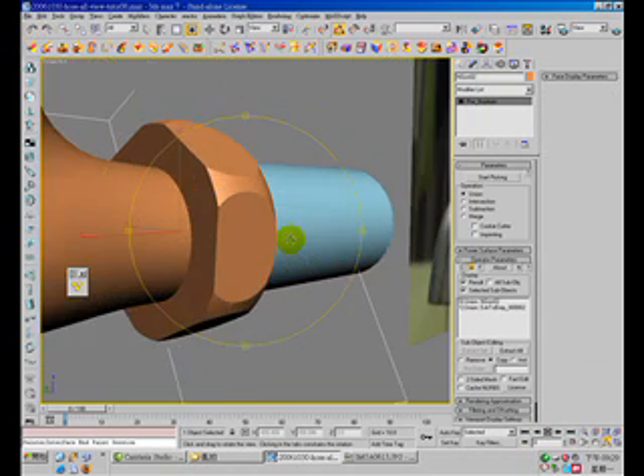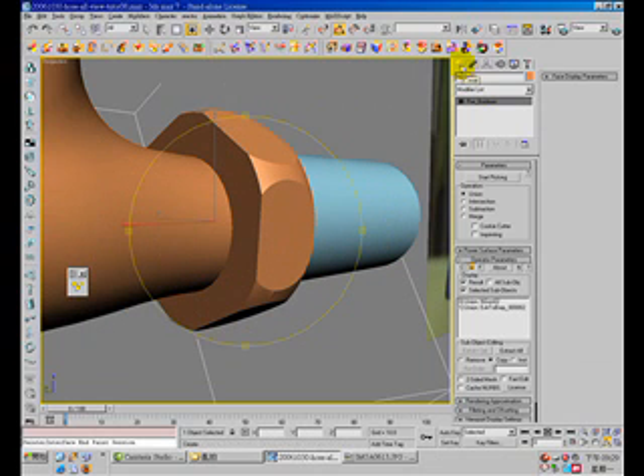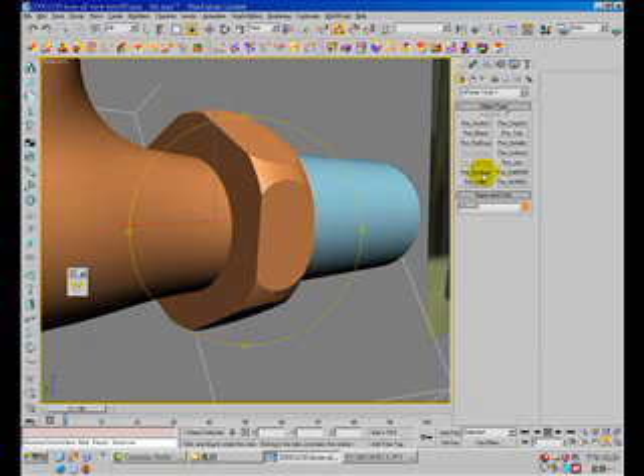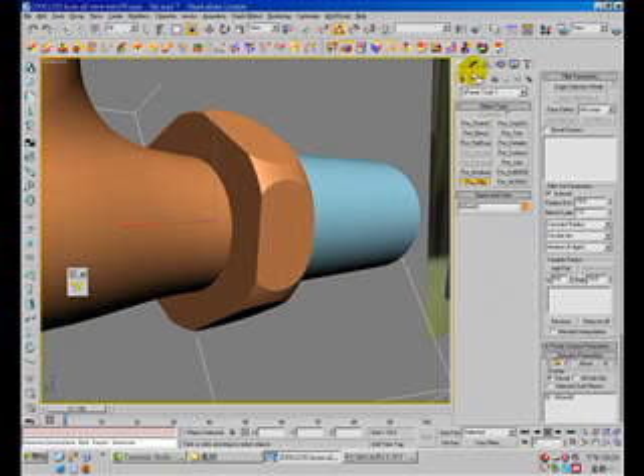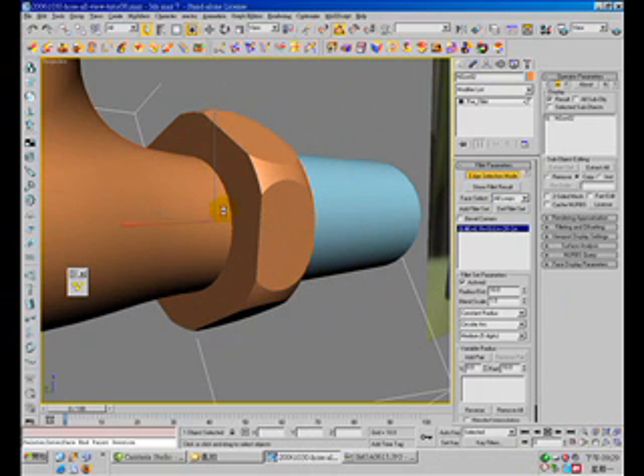Let's go back and do it again. So there — the H — radius to 20. And here, and here, and here, and here, and here.